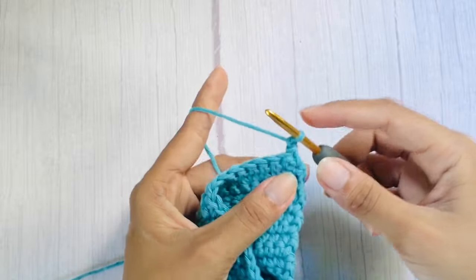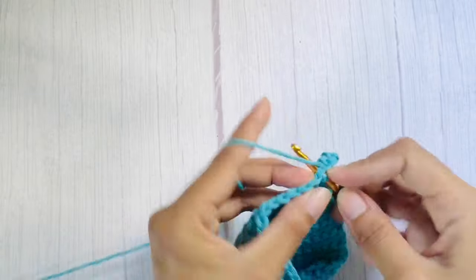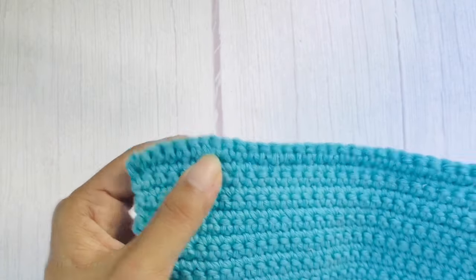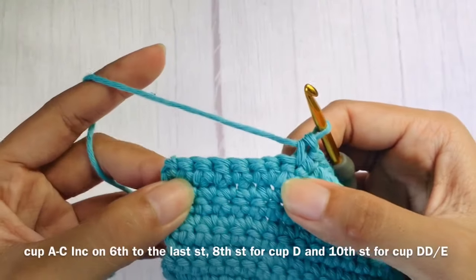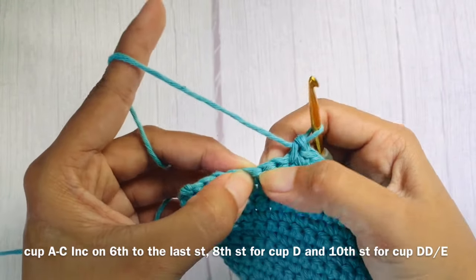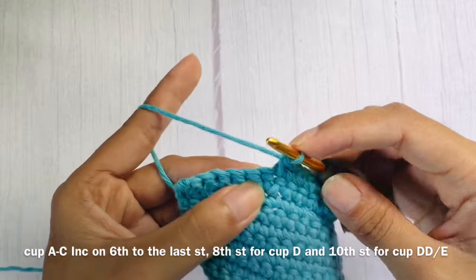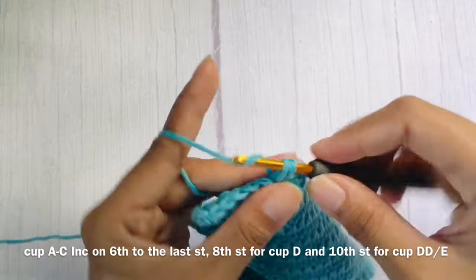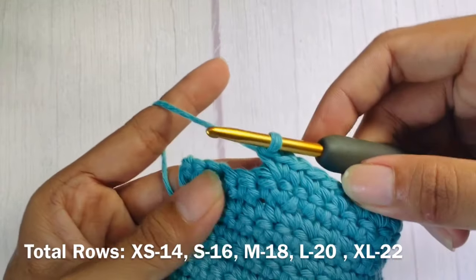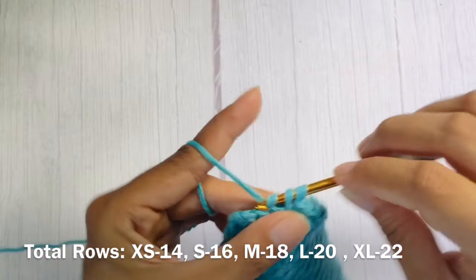Then continue working one single crochet in each stitch until the last. For our second row with increase, start with chain one, flip your work, and single crochet in each stitch until you reach your increase from the previous row. Again, work an increase on the sixth to last stitch, and then single crochet the rest. Repeat the last two-row pattern for six more rows, for a total of 14 rows with increase.